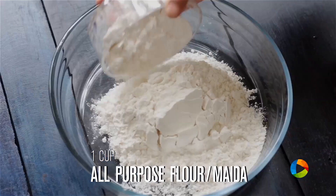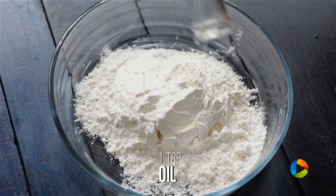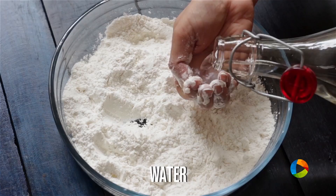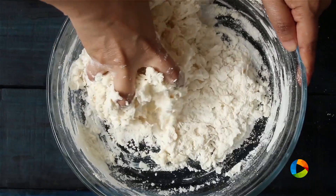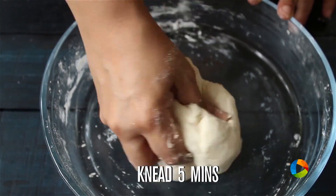Once you've mixed all this together, just keep it aside. For the dough, take one cup of maida (all-purpose flour), add a little salt, a little oil, a little water, and knead it for five minutes till we get a nice soft pliable dough.